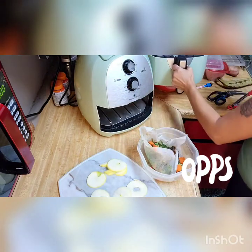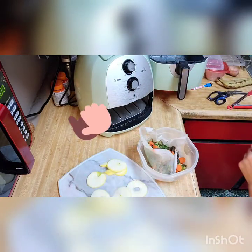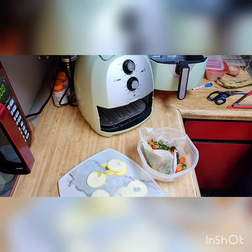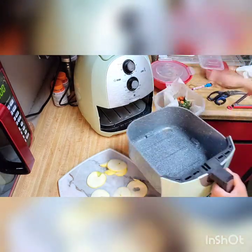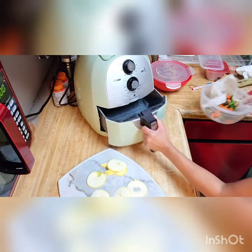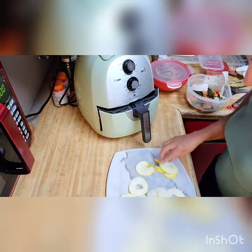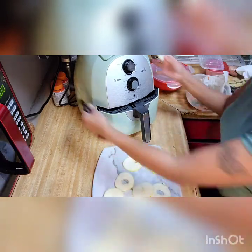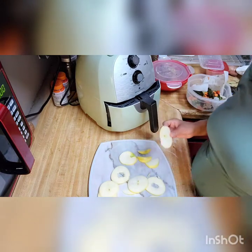Just letting this cool down for a minute, then I'm going to rinse it. And my apple slices — I cut them up. I'm trying to take out the middle part because that's kind of hard and you don't want that. I'm going to make apple chips in the air fryer.